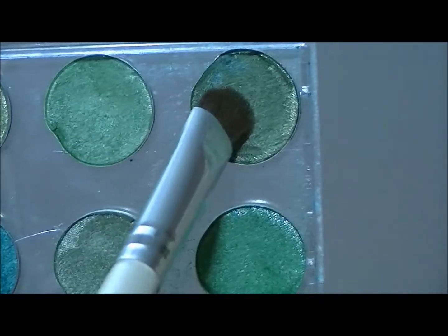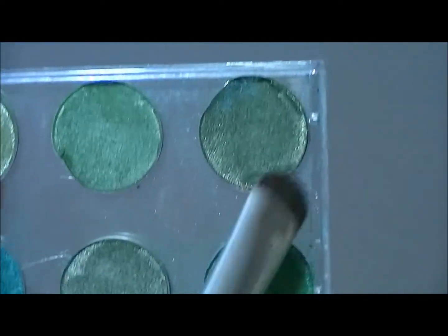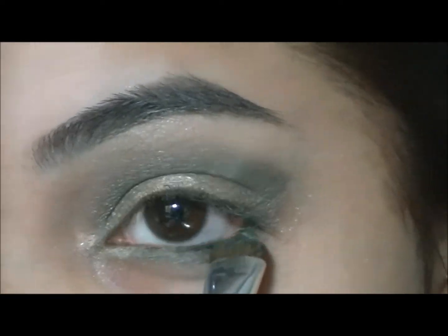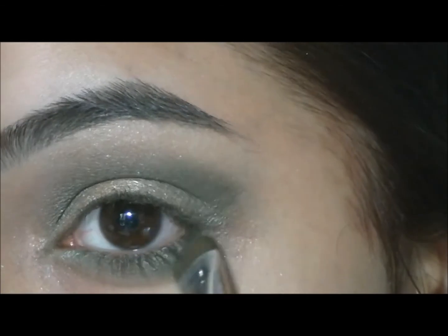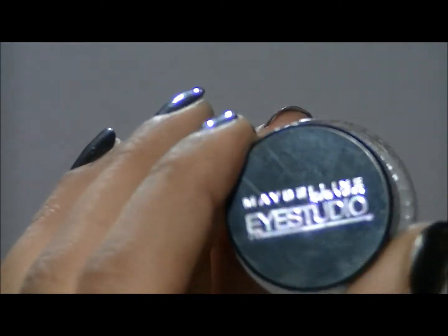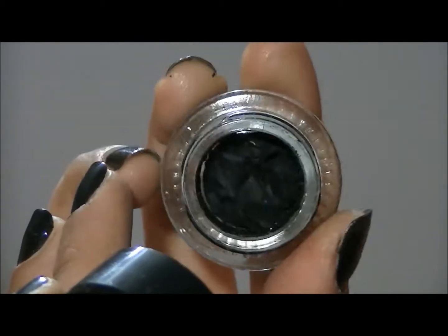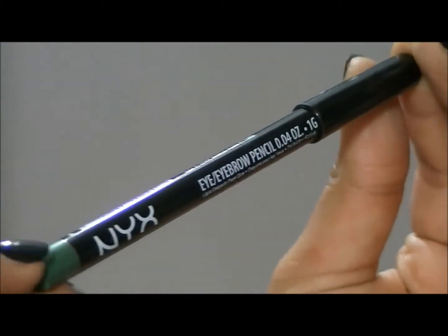For my lower lash line, I'm going to take these two green colors from LA Colors — I don't know which palette. For my eyeliner, I'm going to use Maybelline's Eye Studio Gel Liner in Blackest Black. And for my waterline, I'm going to use NYX's Eye Pencil in Moss.